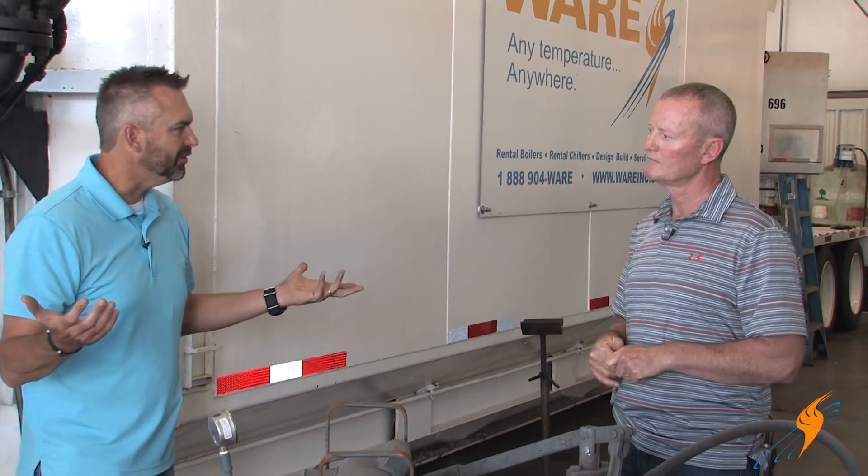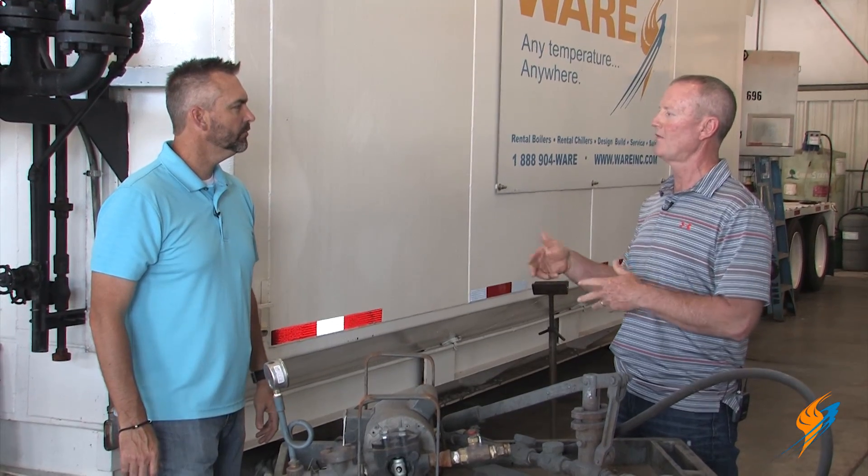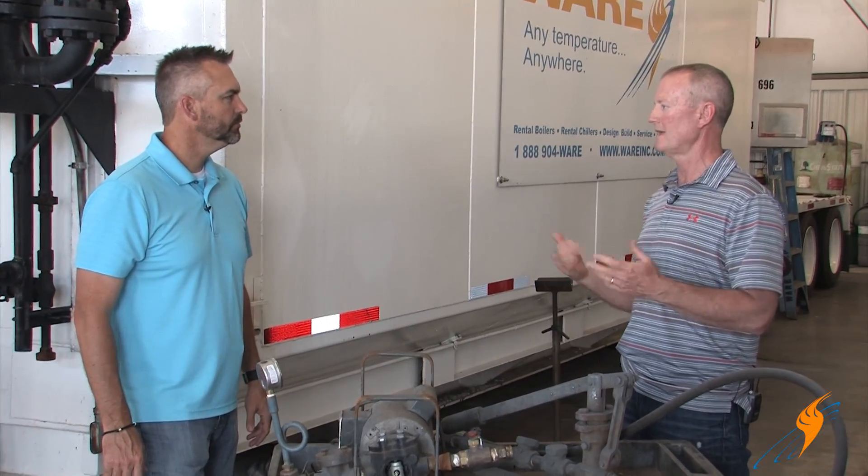What is the inspector actually signing off on? He's just saying that he witnessed the boiler pass the hydrostatic test. That's what he's certifying.